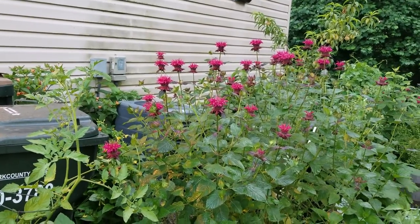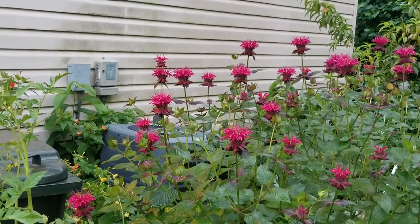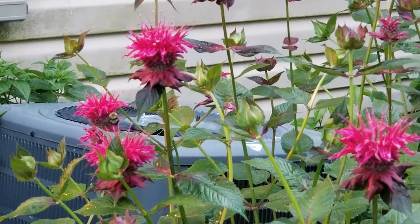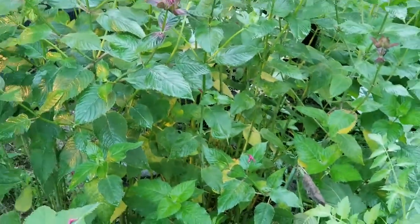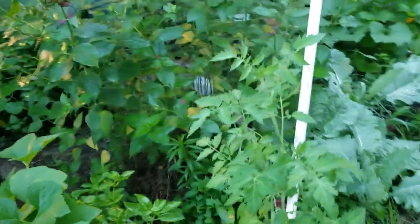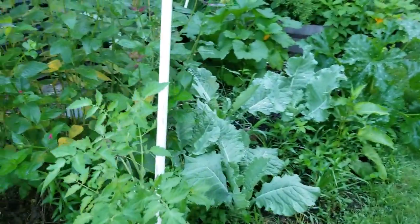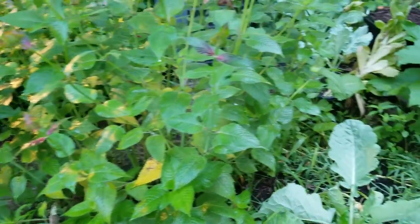My bee balm has started to bloom. You see that one bee there? I don't know where my bees are at — he's the only one that's been around lately. My neighbor has a bunch of bees with her bee balm, but her bee balm came out way earlier than mine.